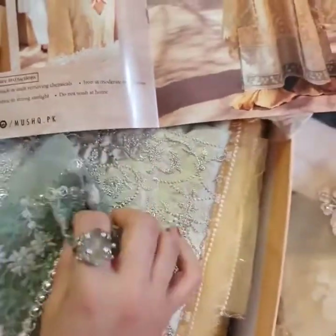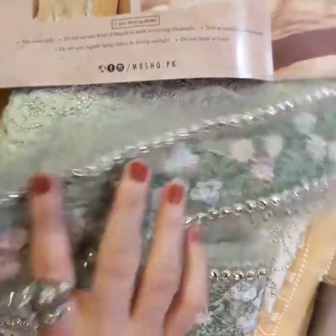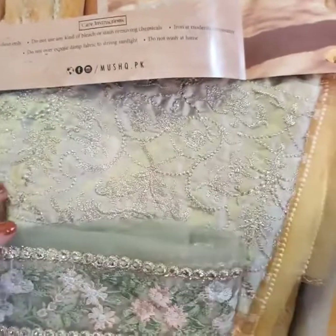Now moving on to the sleeves ki lace. This is very beautiful and in contrasting tones.